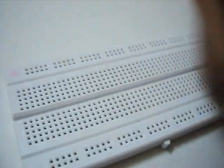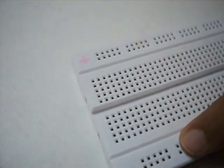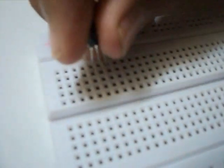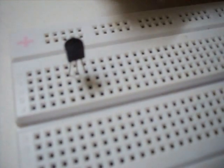This is our positive rail and this is our negative rail. First we'll insert a transistor on the breadboard. We'll insert both transistors.